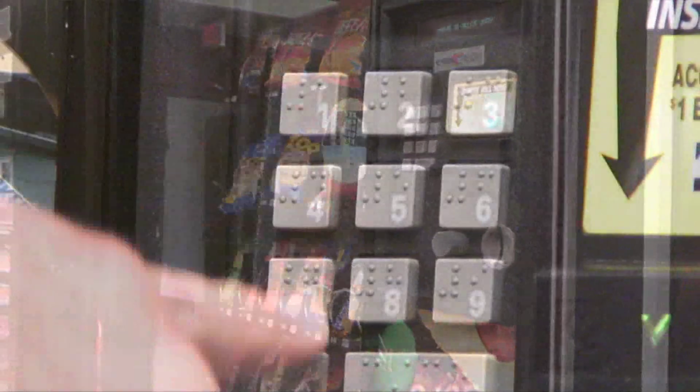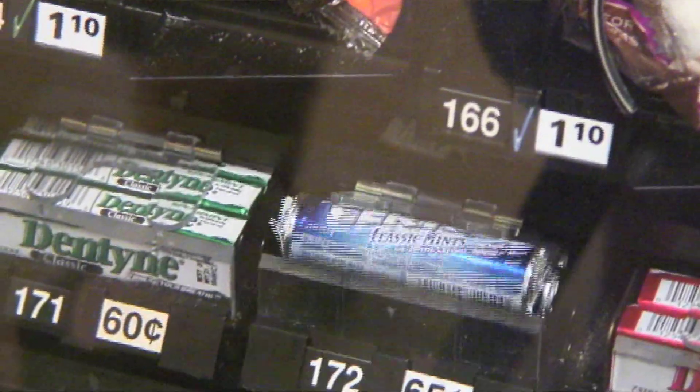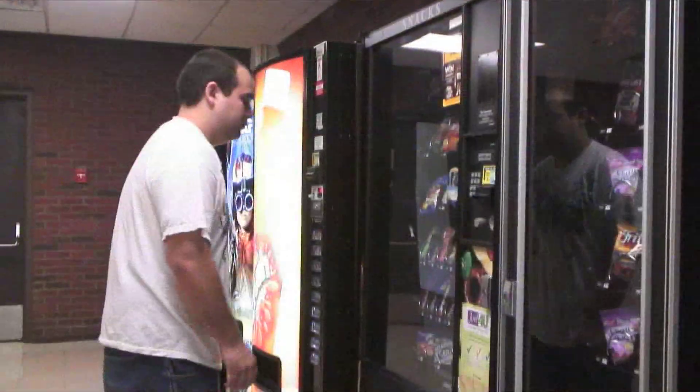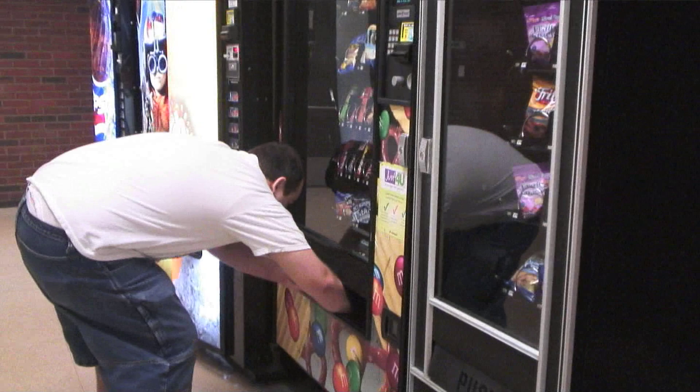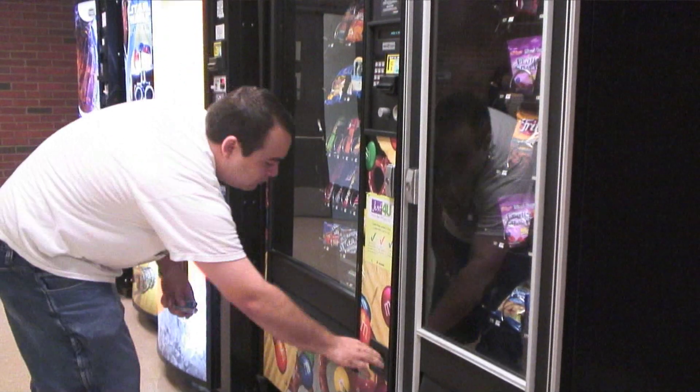Third, press the numbers of the buttons that correspond to the mints that you want. Fourth, reach down, grab your mints, grab your change, and enjoy your fresh breath.